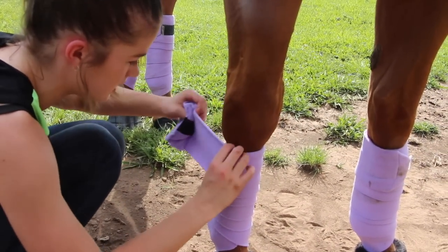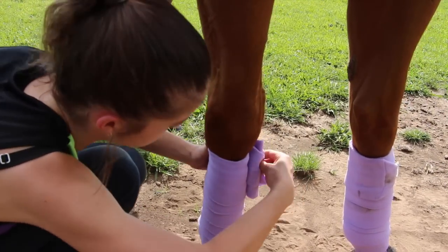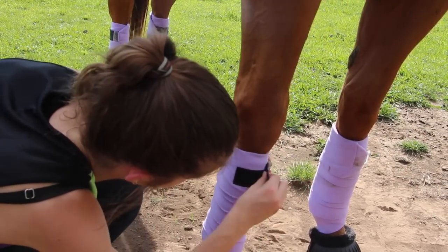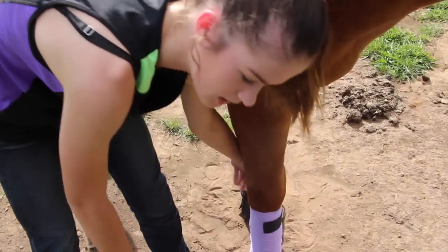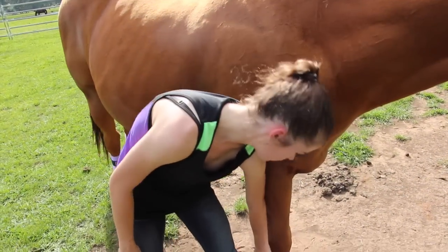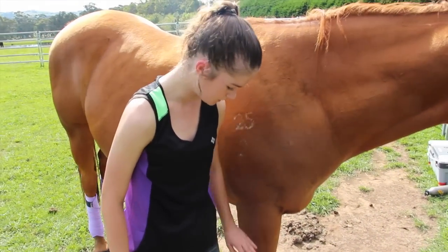As you get back just below their knee where the velcro stops, you undo your velcro and do it up. You want to make sure the velcro is not on the inside of their leg because it can get caught and undo — so you want it further on the outside. I'll probably end up redoing that one, but yeah.